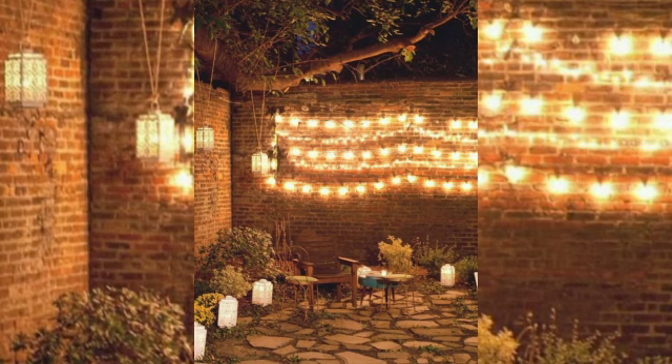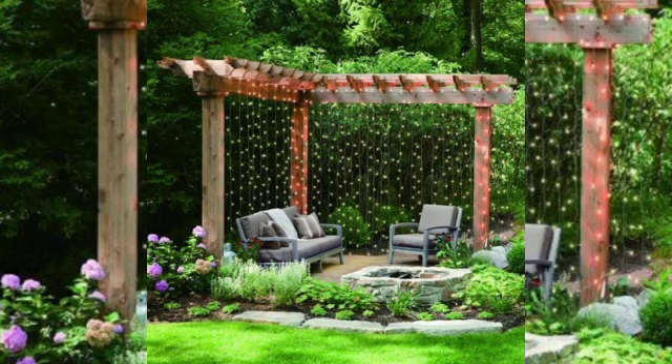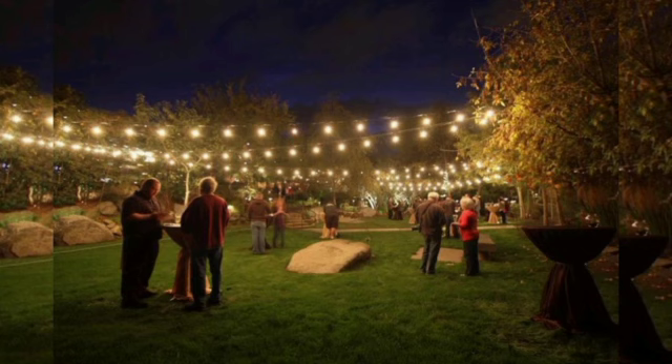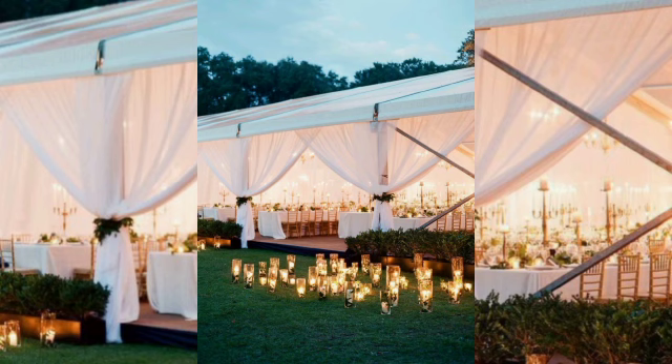While candles are a great last minute idea when you actually did not expect such a long party and you are unprepared, there are also many other options. Garden party lighting ideas make a great impression and create a perfect atmosphere, where not only the light source plays a big role but also how and where it is used and displayed.